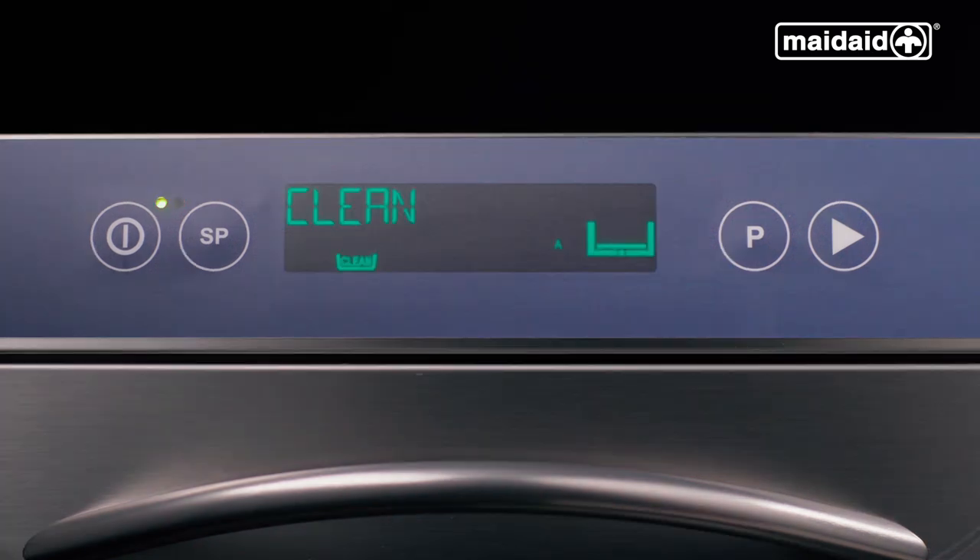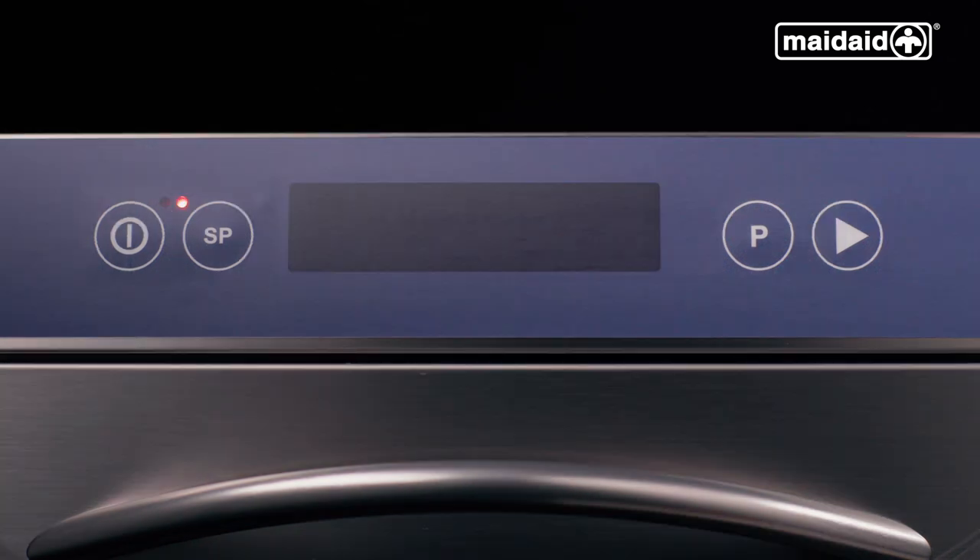At the end of the day, select the clean cycle and press start. The cleaning cycle will drain, run the wash pump, drain, rinse, and finally drain. This self-clean cycle takes around 10 to 15 minutes. The self-clean cycle is completed when the display goes blank and the red lamp is illuminated, indicating the machine is in standby.